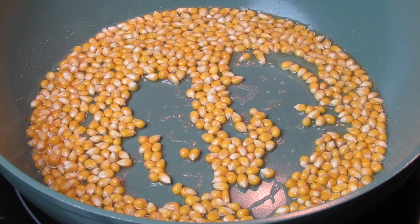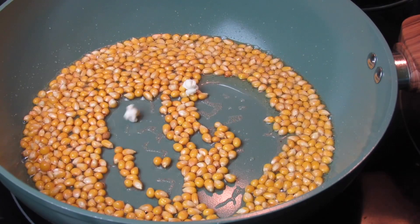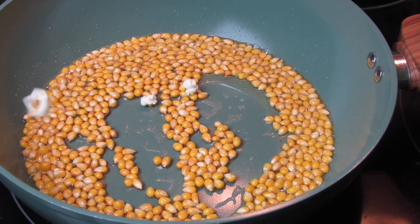Once this starts to sizzle and the corn starts to pop, put a lid on and allow it to do its thing.